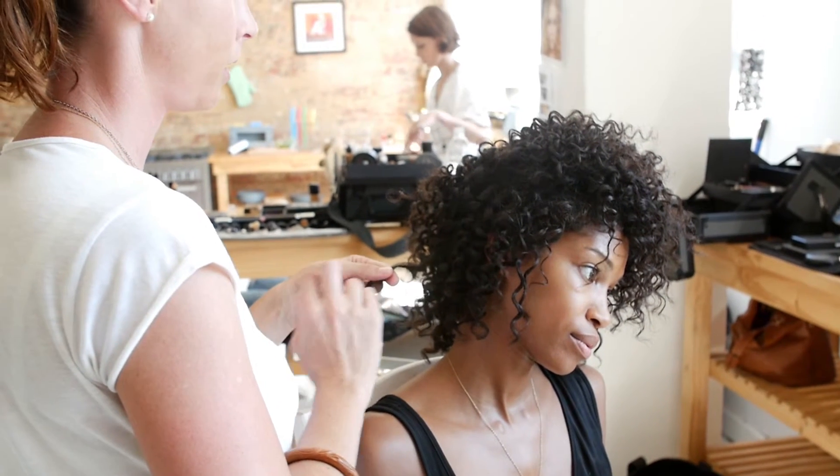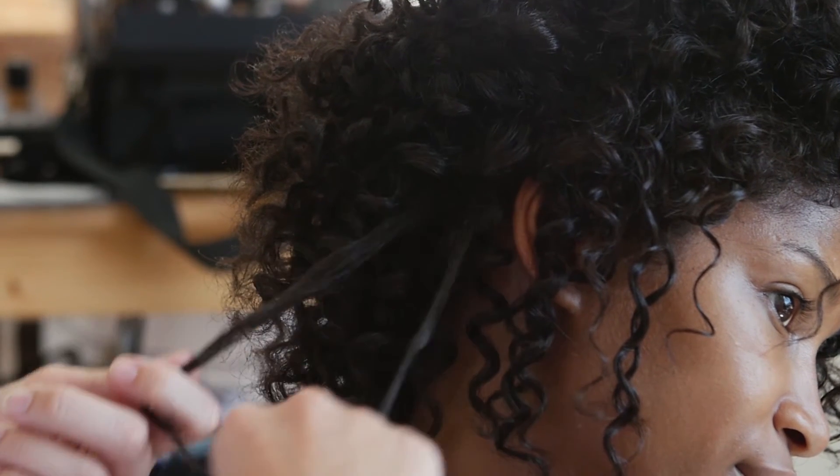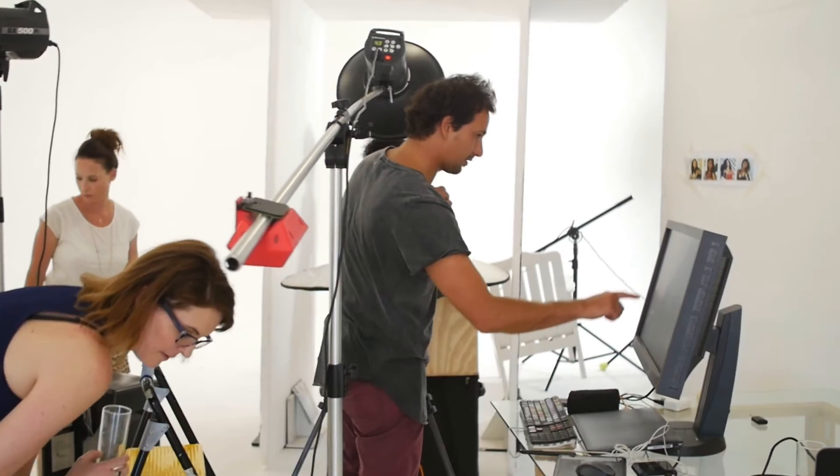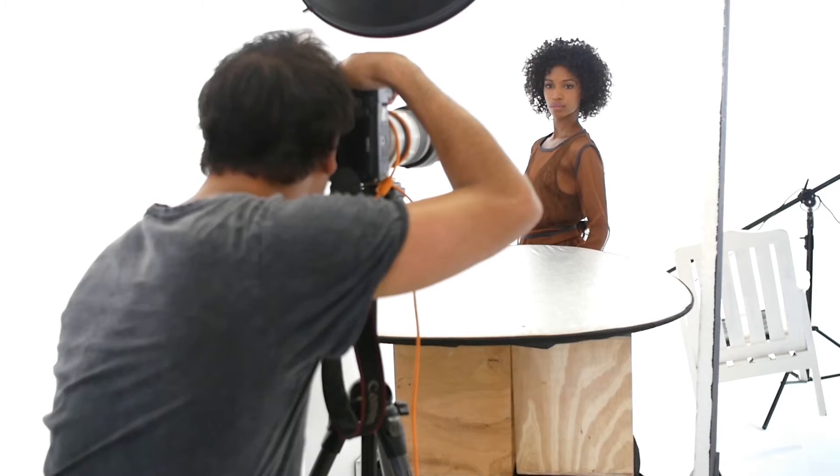If you've already got gorgeous curls like our model, simply define them by tonging small sections with a thin tong. If you don't have a tong that's small enough, wind the hair around a chopstick and clamp with your iron.